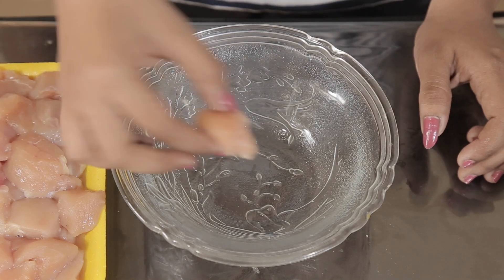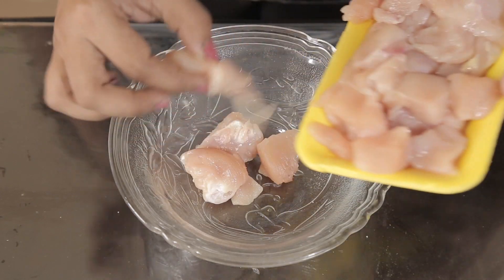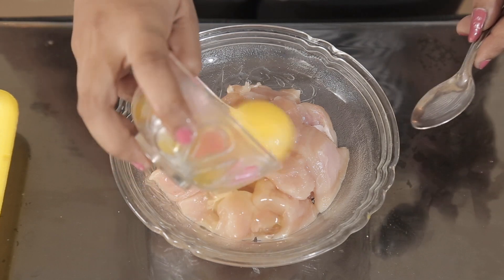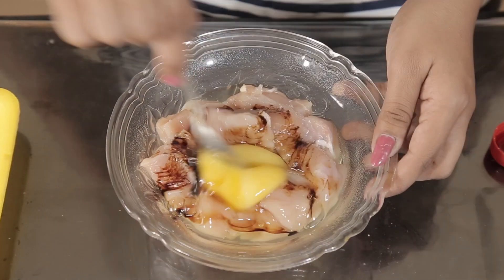For chicken popcorn, I am using boneless breast piece of chicken. Cut this into bite size pieces. Add 1 egg and 1-2 tbsp of soya sauce and mix all well.